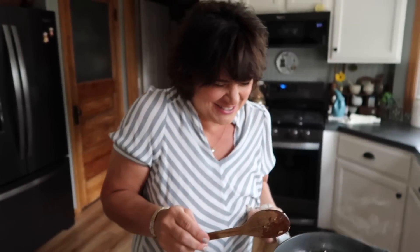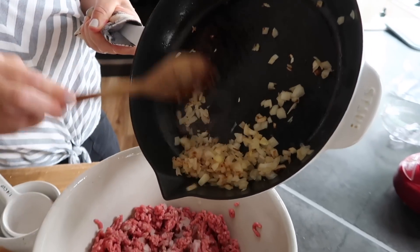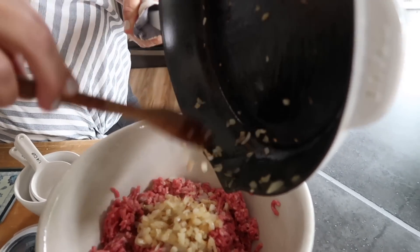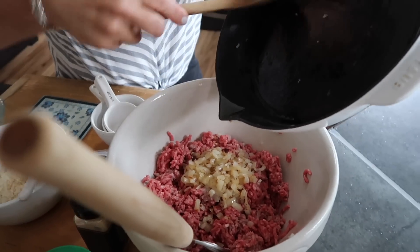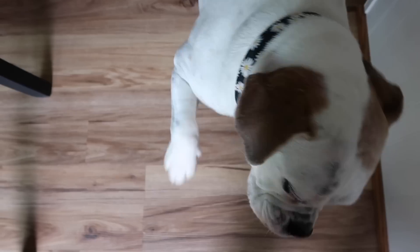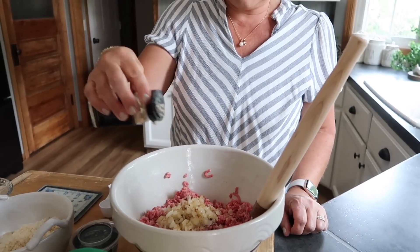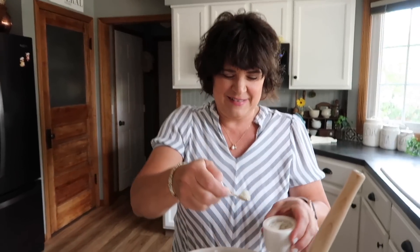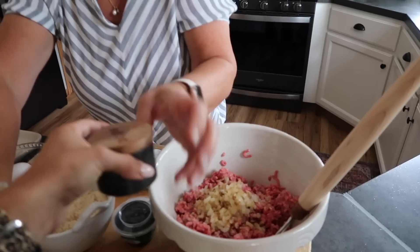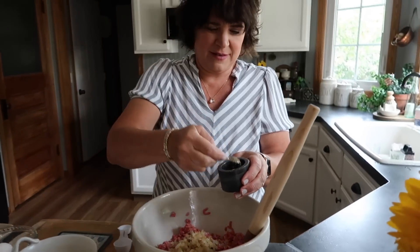I cooked up the onions and kind of caramelized them a little bit. We're going to dump this in — you want to cut your onions really small so your meatball isn't chunky. So we've got some cooked onion in there and some raw onion juice. Now I'm going to add some garlic powder — just give it a nice sprinkle — and then some salt and black pepper.